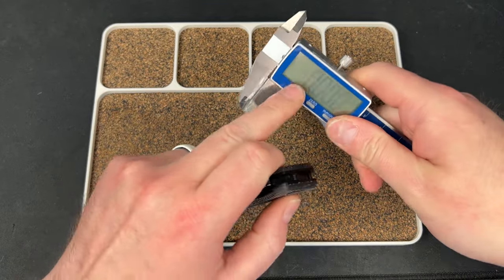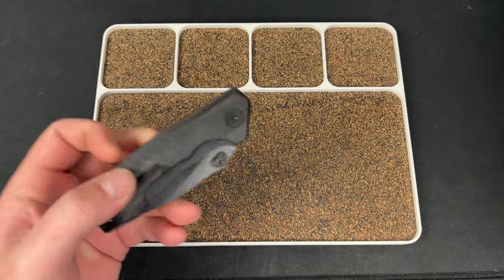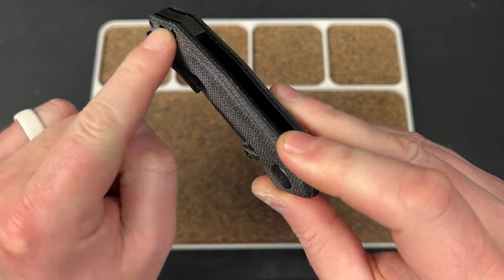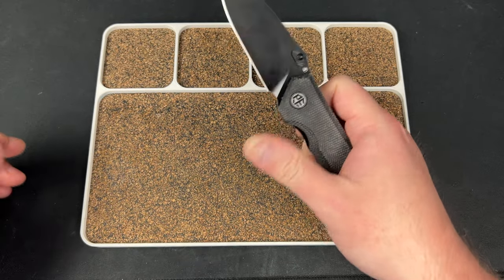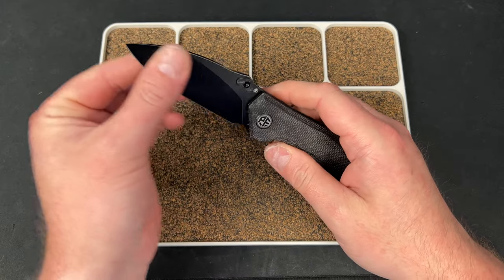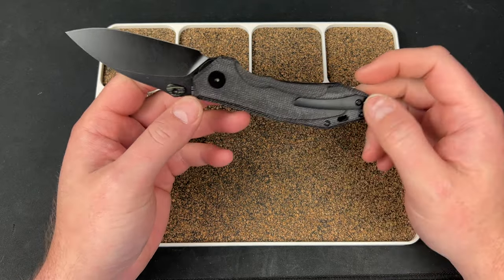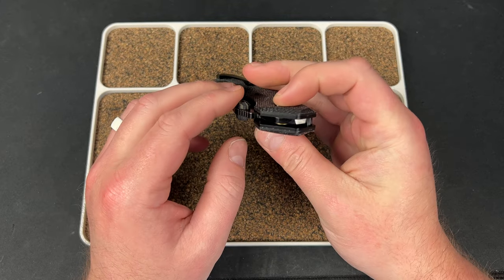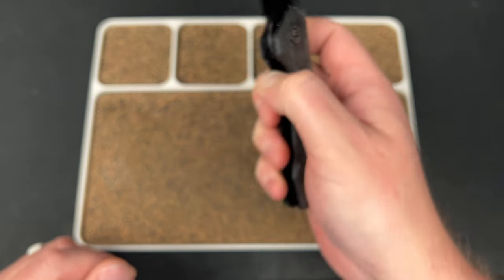Let me grab the calipers real quick. Looking at 0.6 inches on the thickness, which is a little bit thick for me. Again, you have these extra little ridges and it is a bit contoured, which is nice. You do have a milled titanium clip — that's really nice. This guy comes in at $53.99, and I think that price is really good for what you get: K110 steel, nice thin flat grind, black micarta scales, steel liner lock, and a titanium clip. Pretty hard to beat for $53. Running on bearings, looks like standard 5mm bearings.